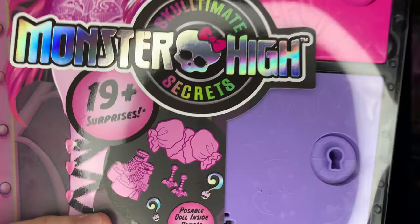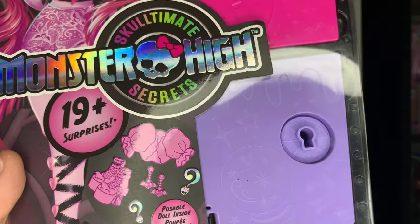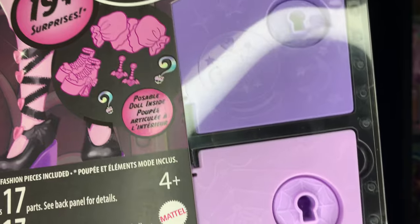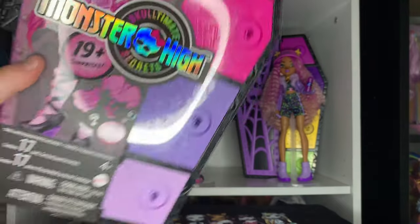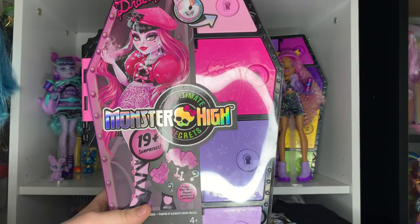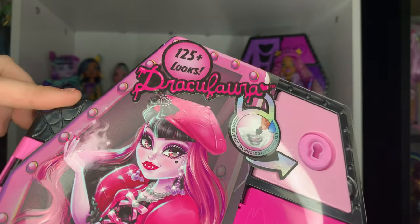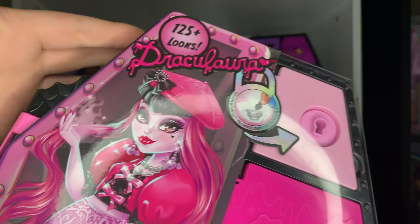It says '19 plus surprises' — LOL Surprise — with some little doodles of some of the stuff you get. Then it says 'poseable doll inside,' if you couldn't tell, because there's no window, which I kind of hate because you can't see the faces. But the design on the front is super cool — it almost looks like metal.